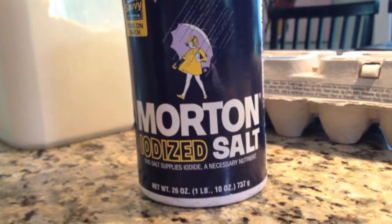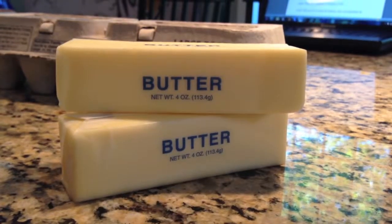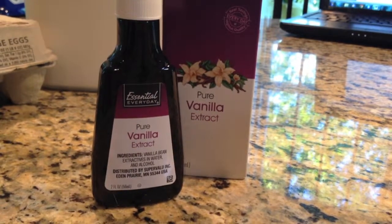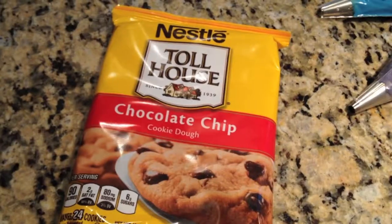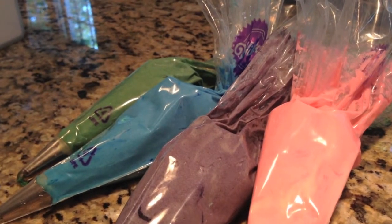Arena. Sal. Lavadura en polvo. Mantaquilla. Azucar. Huevos. Extracto de vanilla. Leche. Masa para galletas. Azucar clasido.